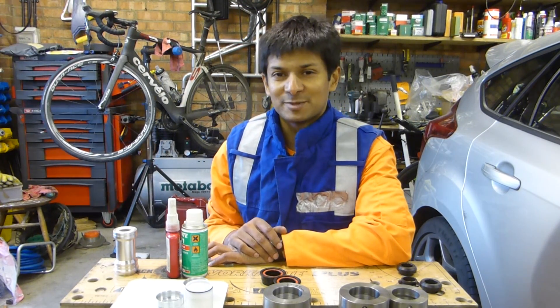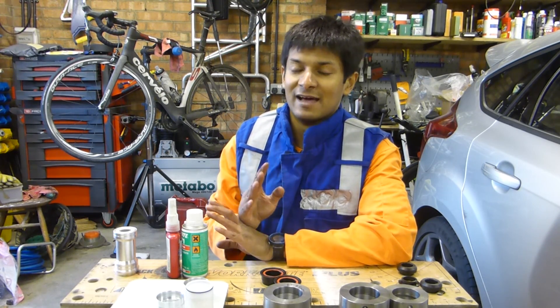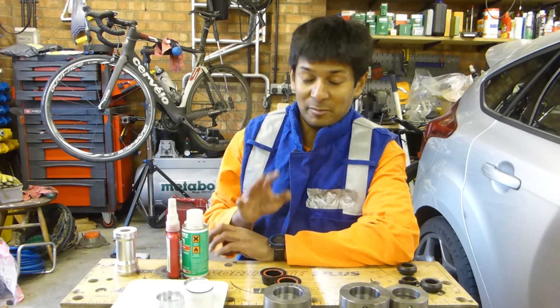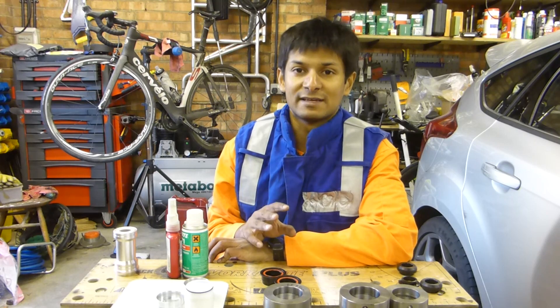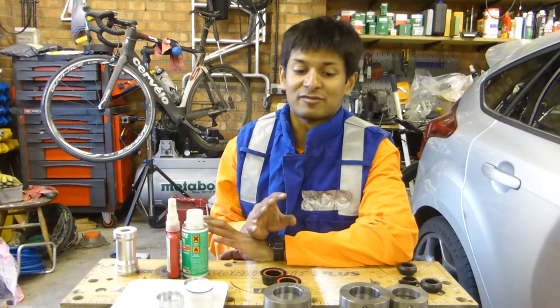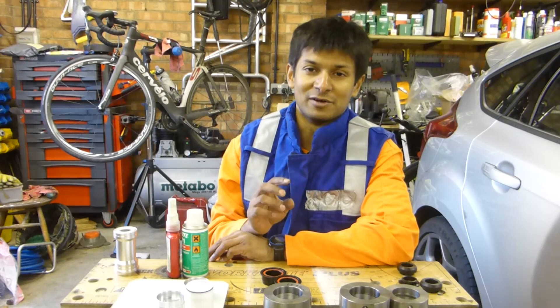Now we come on to the thorny subject of the advantages and disadvantages of yet another bottom bracket standard. I have personal experience with the Cervelo standard because my bike over there — the S5 — has it and I've owned that bike for a few years now. The biggest problem with it is creak. It is absolutely renowned for creaking. Whether you look on Weight Weenies or the Cervelo forum, it creaks.